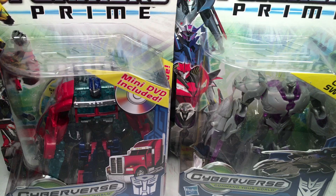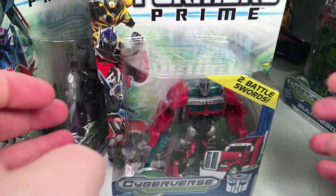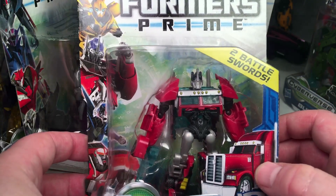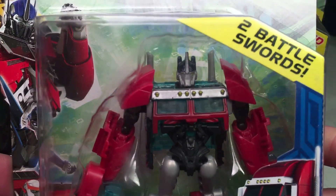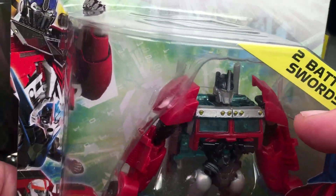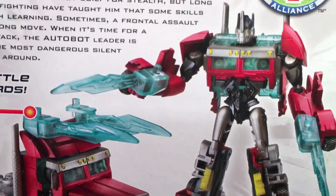Next up is the Transformers Prime Cyberverse line. This is a really cool line. These are actually my sealed versions — I believe I have about a little bit more than this in loose open versions for Wave 1. But we'll just check them out one by one. Starting it off, we have Transformers Cyberverse Nightwatch Optimus Prime, and this is the one where you get the face — as you notice, he's actually got his face. He's got different details in truck mode and is kind of a darker red.